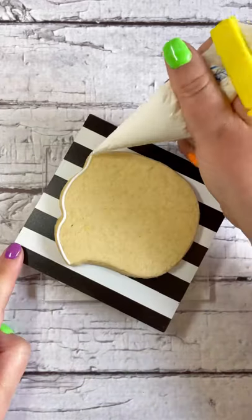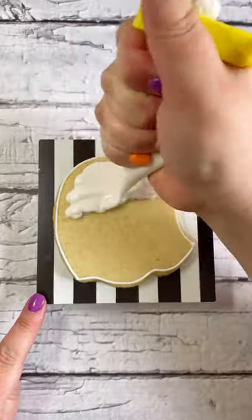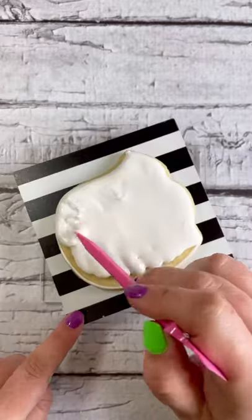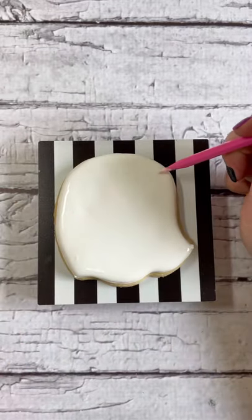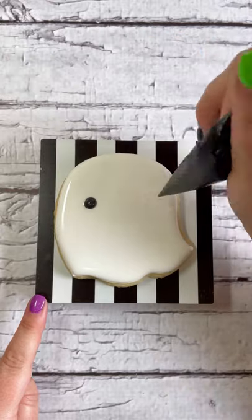We'll come back to your pumpkin cookie later — let it dry under a fan right now while we outline and flood the ghost cookie. I'm using a cookie turntable to spin my cookie around and reach different directions, but at home you can place your cookie on a folded napkin and spin the napkin around to get the same effect. Wiggle that cookie to get it super smooth.